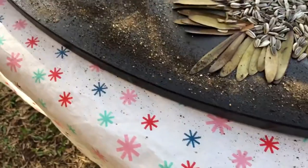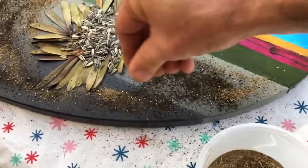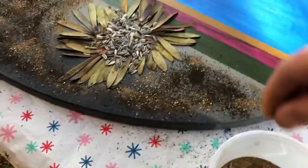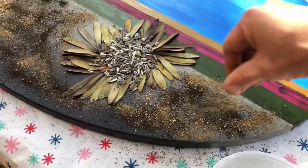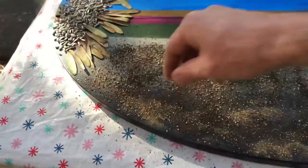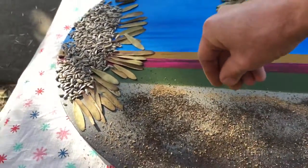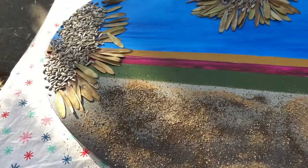Just sprinkle it on for the actual work to dry. But this is just to see what the textures look like on the sunflowers.